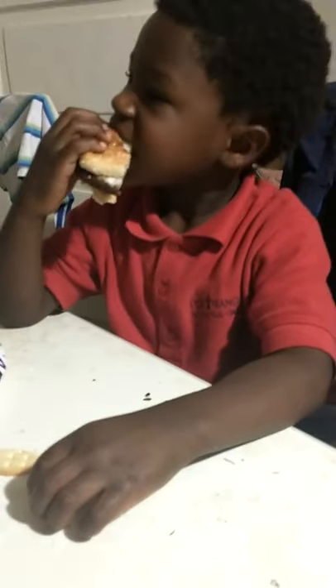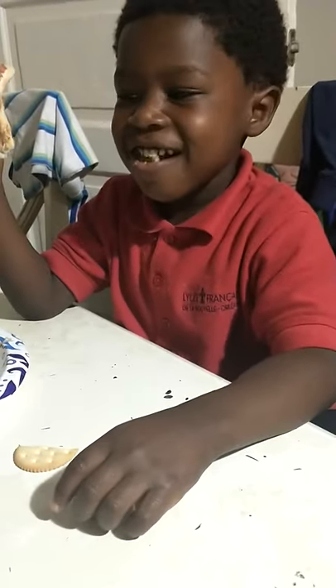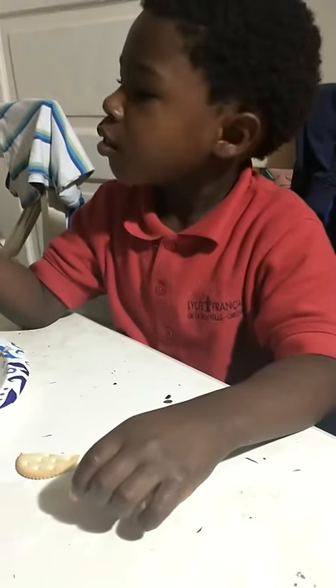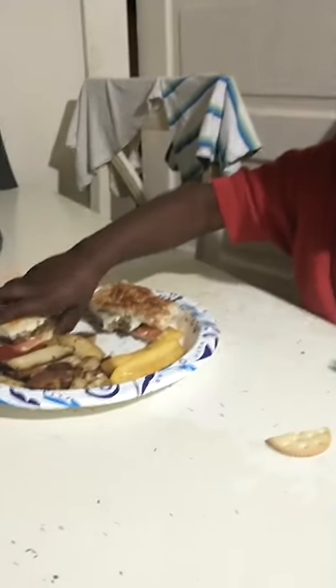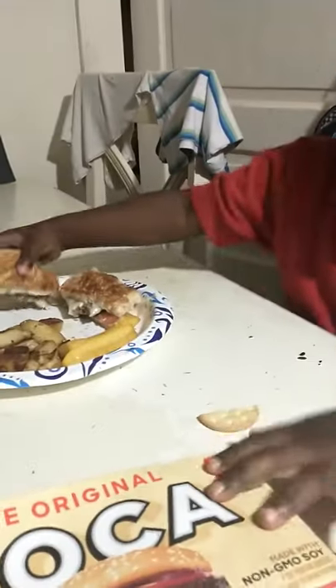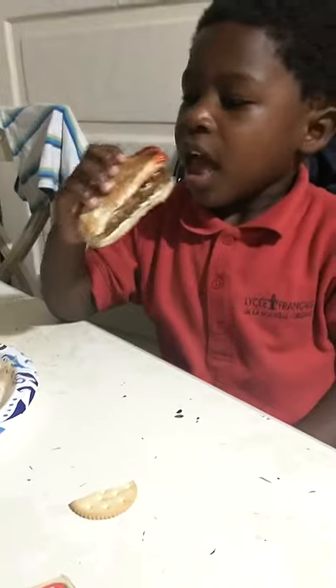Tell me what you think. You like the cheese? Okay, now try — take a bite of this one and tell me which one tastes better. This one he's picking up is this brand. Alright, take a bite and tell me what you think.